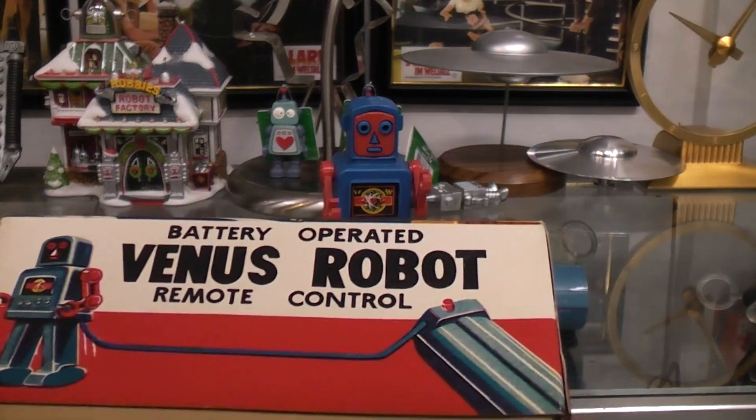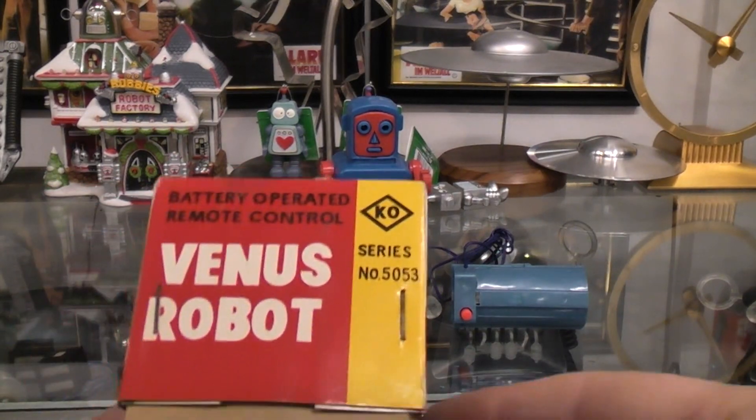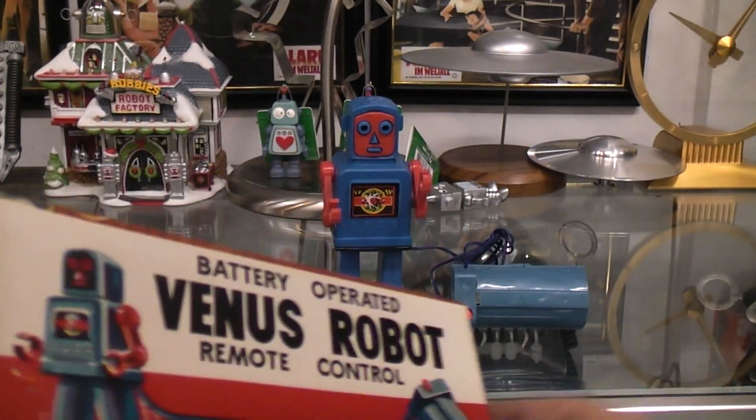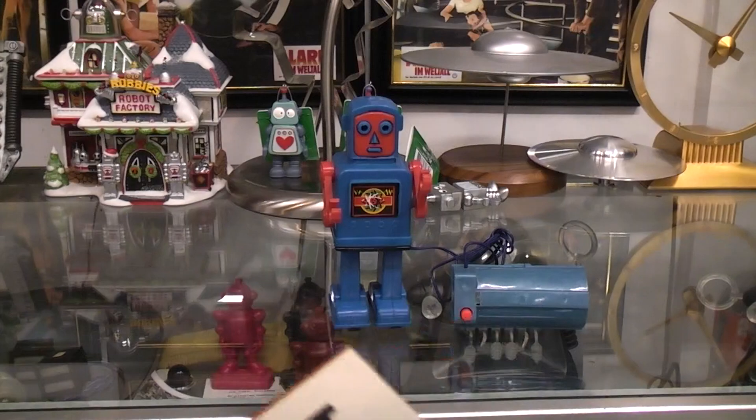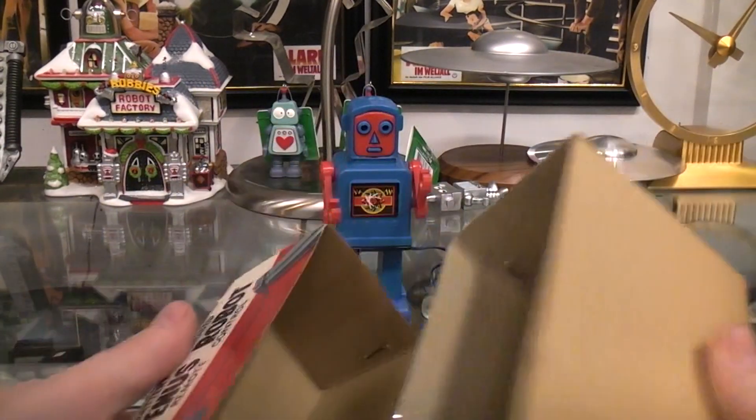What we got here? Another picture on the side. And it even has the cardboard insert in there.